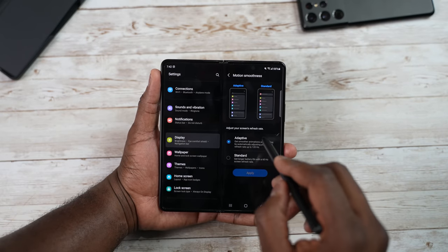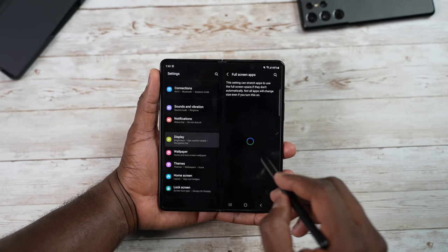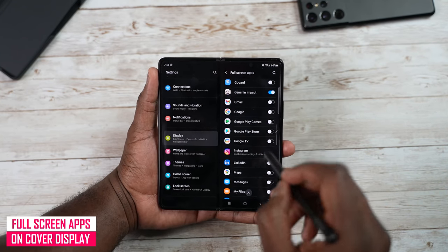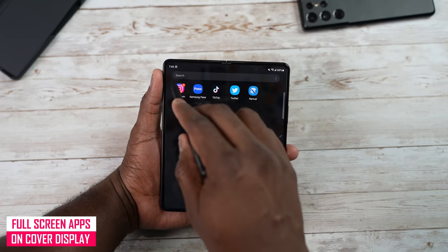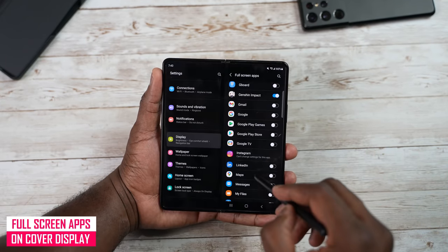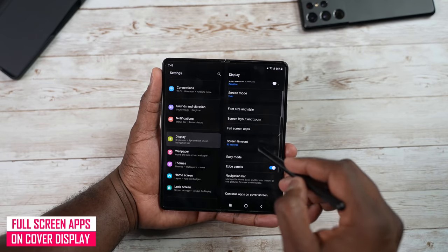Going into Settings and Display, you can change your refresh rate from adaptive to standard — moving from 120 to 60 hertz if you choose. You also have full screen apps, which pushes your apps to use the full 7.6-inch internal display. Certain apps like Instagram just won't work with forced full screen — Instagram will still look the same in terms of app placement — but you can force many of your apps to use full screen.